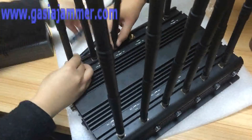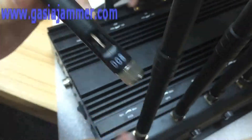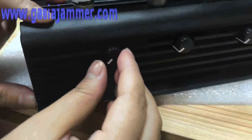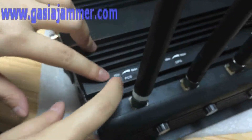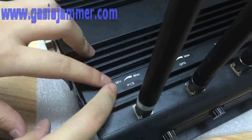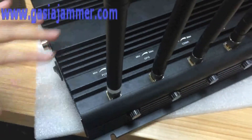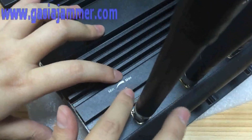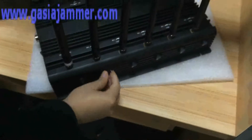You can see the labels here that instruct you how to connect accordingly to this jammer. Also, this is the adjustable button — if you do not want to block some frequencies, you can turn it to the maximum left. And if you want to jam a particular frequency, you can turn it to the maximum right. Okay, let us maximize it.